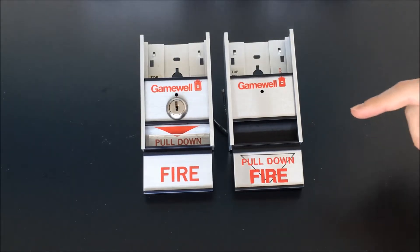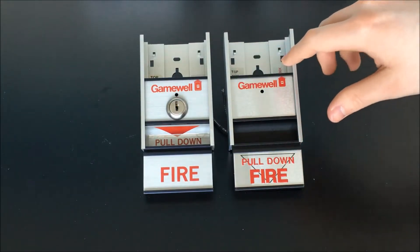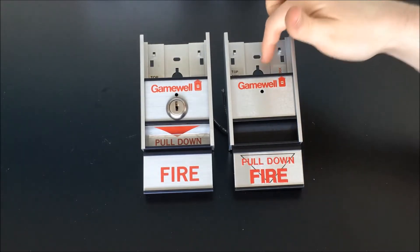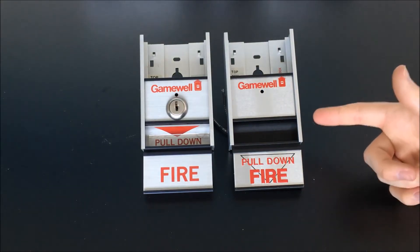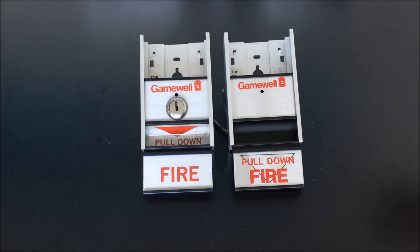I'll just mention while we have a pretty good view of it right now — if either of these stations had been equipped with the optional general alarm switch, that switch would be located right in this cutout right here. You can see how on a two-stage system, once somebody's activated the station, somebody like a facilities worker or one of the managers at the building would be able to come by with the general alarm switch and activate the second stage of the alarm.